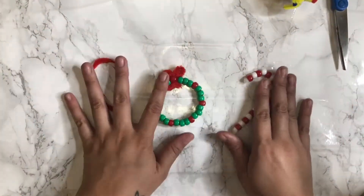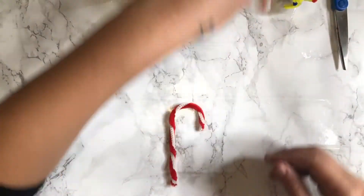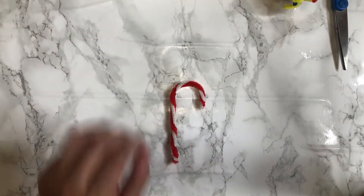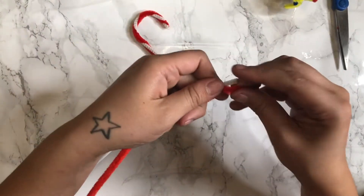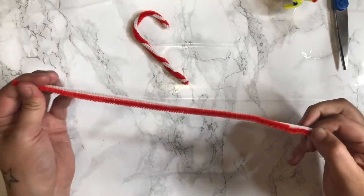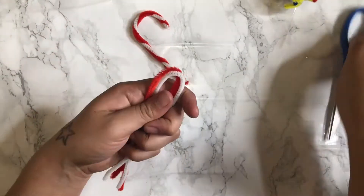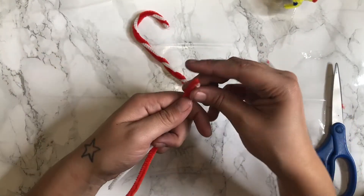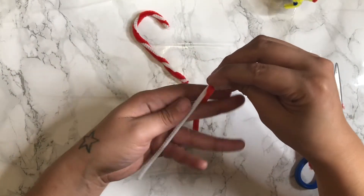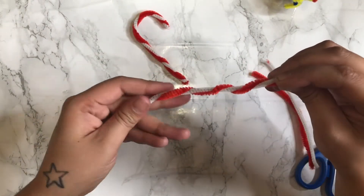So we're going to get started with this candy cane first. What you're going to do is take a red and a white pipe cleaner. You're going to want to line them up together, then fold them in half to get them the same length, and then cut them in half. So you have two. The key is to start big, and then let it just follow through.